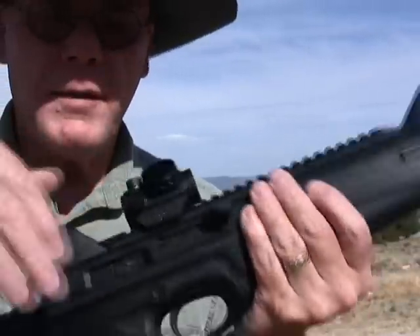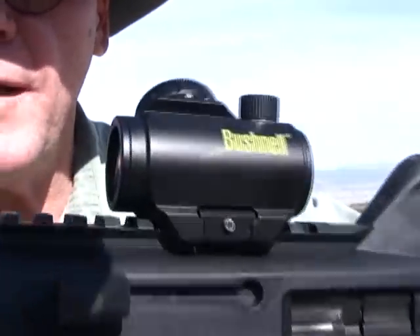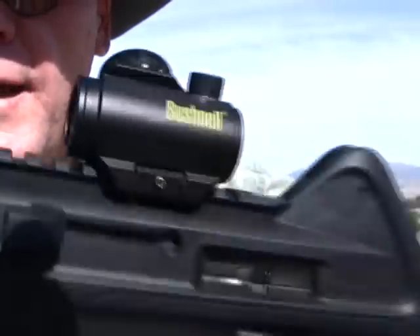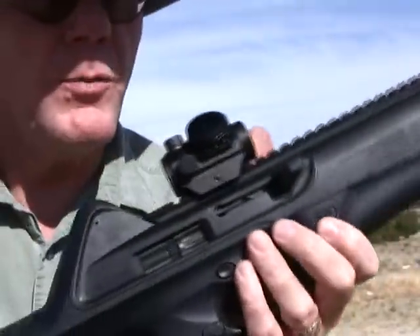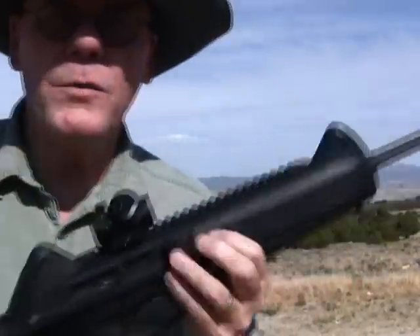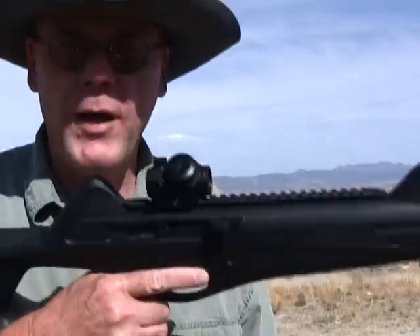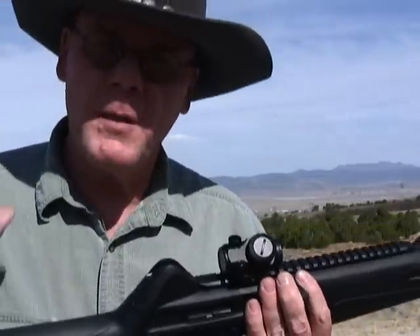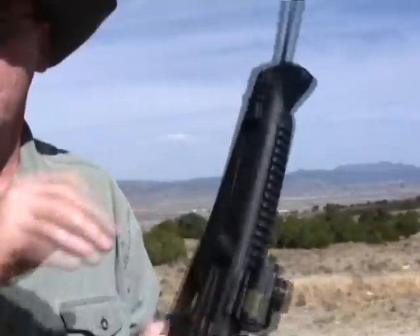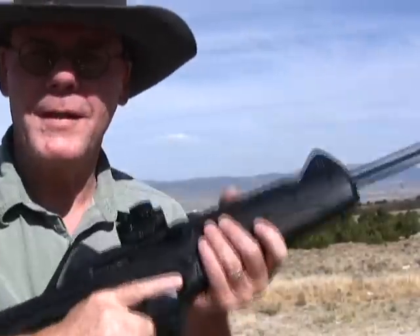I've got a red dot scope on this — this is a little Bushnell TRS-25. Really like this scope; in fact I've got a video on YouTube on this scope. I liked it so much I just ordered another one. We're going to put some rounds through this, see how she does, and I'm going to give you my honest opinion on this gun. Let's get some targets set up and let's get shooting — that's why I'm here.